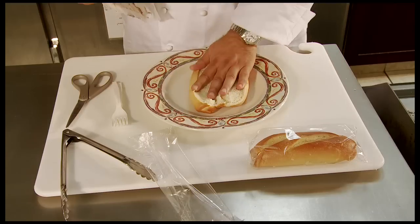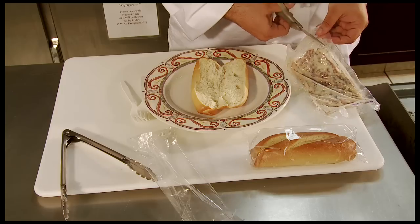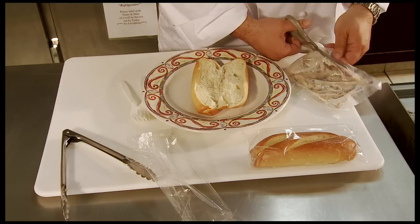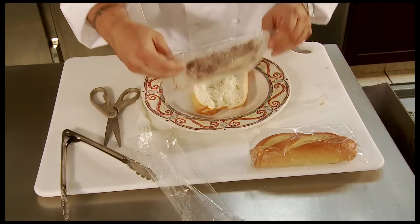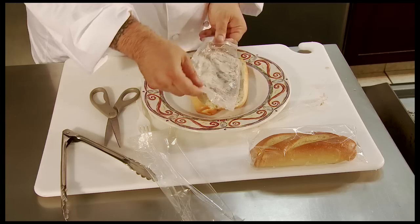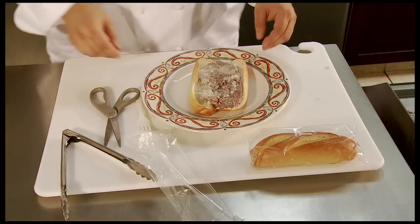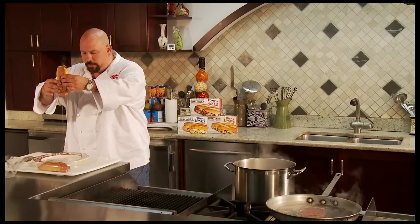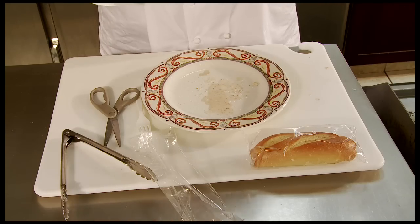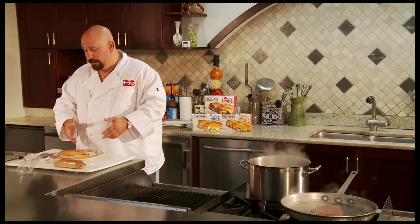What I recommend is placing the roll inside the plate because this is extremely juicy. You're going to cut one end of the pouch, then take it, hold it up like so, and dump the whole thing right inside the roll. Look how easy that was. You're going to close the roll — just look at the juice that comes out of that sandwich. This is tender, it's juicy, and it's flavorful. It's one of my favorite ways of doing this.